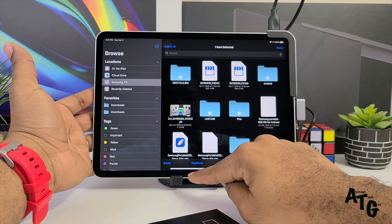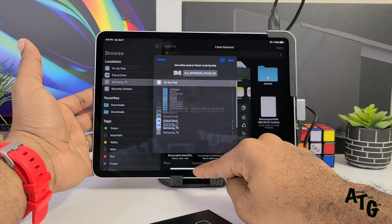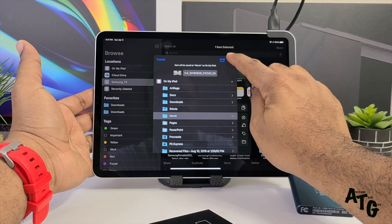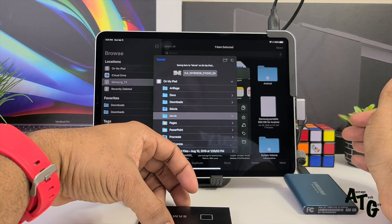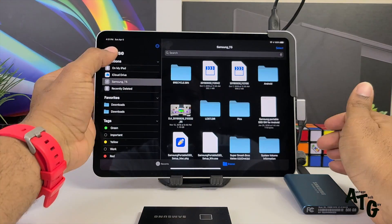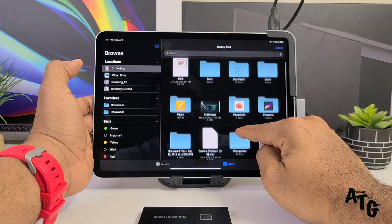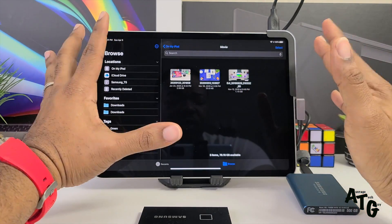This file is about a gigabyte — I'll select that, share it, and save it to Files on my iPad in the movies folder, hit Save, and it's just going to do its thing. You shouldn't have to wait very long — and there we go. Go to my iPad, scroll down, find my movies, and there's the file. No problems, quick, easy, and very solid.